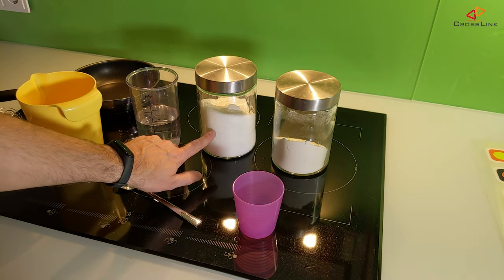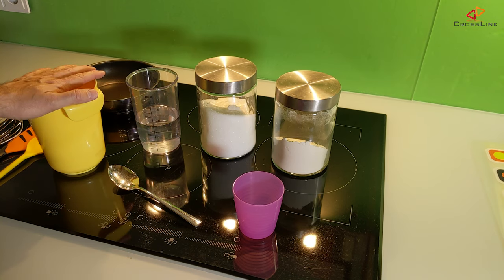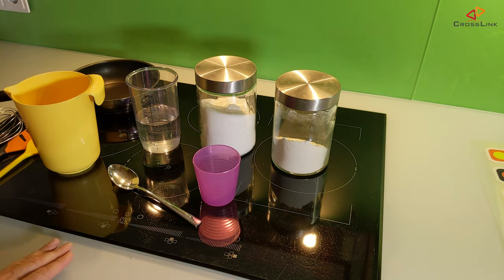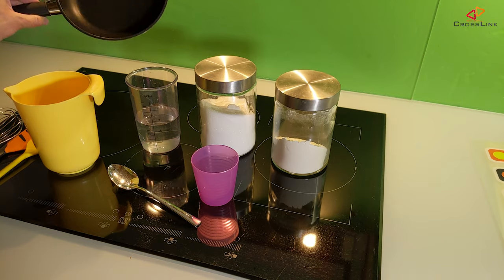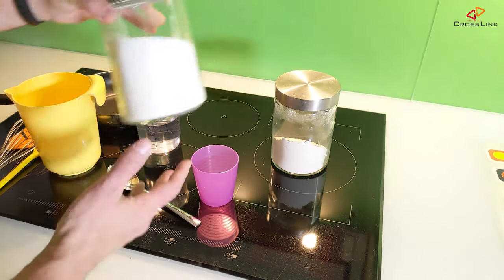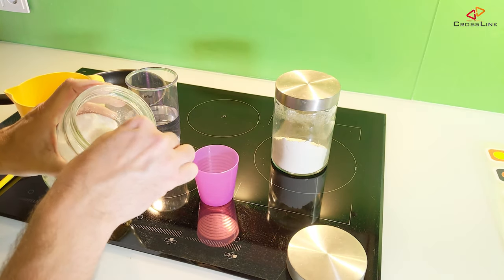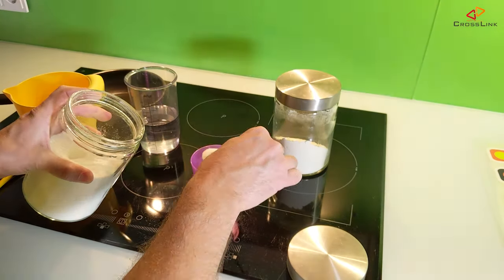We'll need flour, sugar, and about 300 ml of warm water. A pot to mix the glue, a small cup or glass, a non-sticky frying pan, a whisk to mix the ingredients. Also have two jam jars ready for the final product. First, put one tablespoon of sugar into the small cup to have it ready for later.